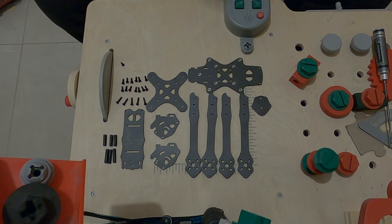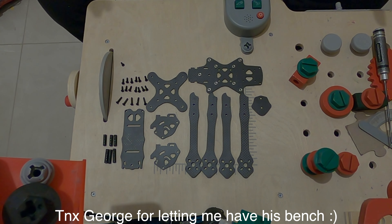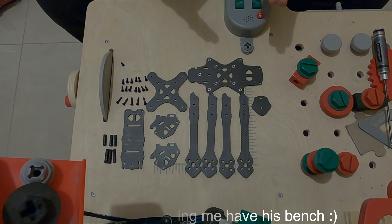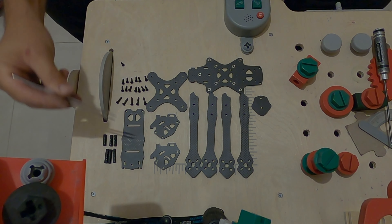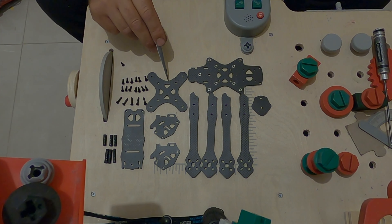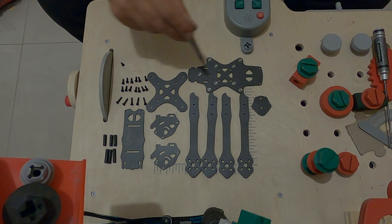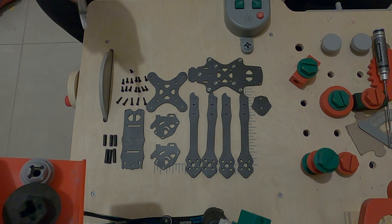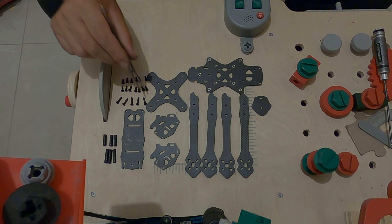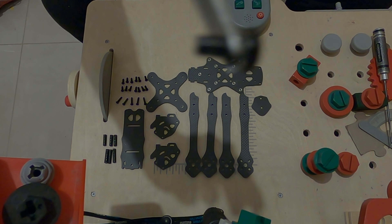Hello guys, this is MicX. Today I will show you how to build the MicX Slow Flow HD Edition. You will find in the package the forearms, the camera cage top plate, the star plate, the bottom plate, and the reinforcement for the underside of the bottom plate. For screws, we have three types: the longer one, the middle one, and the small one.